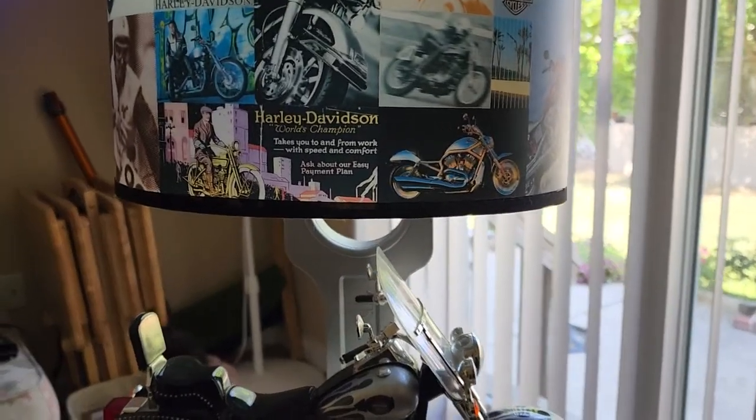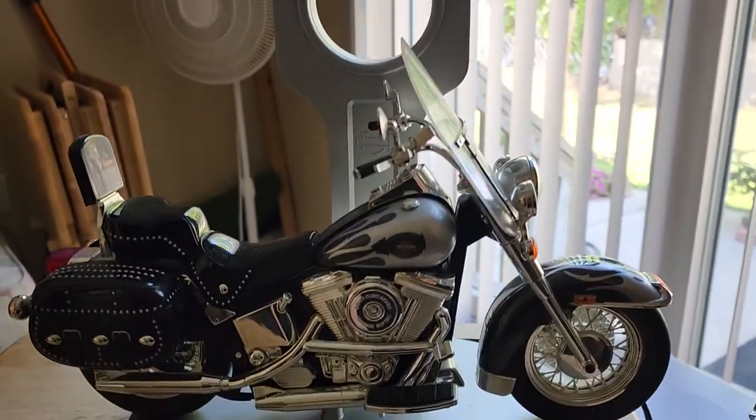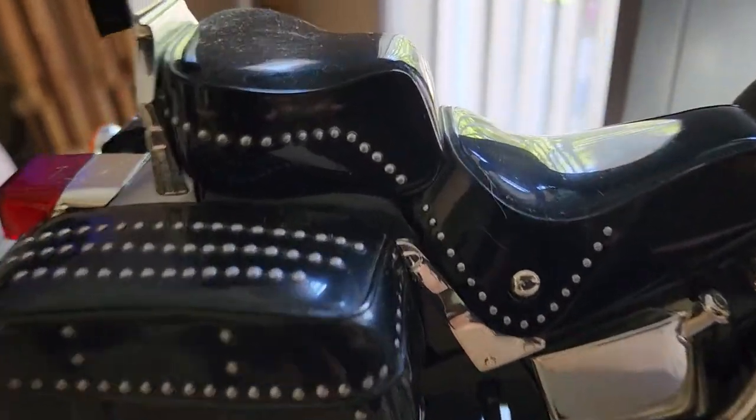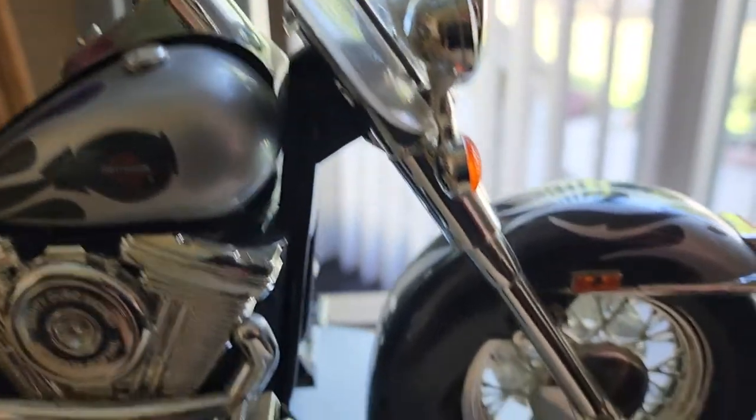Hey, thanks for checking out the video. This is a really cool Harvey Leverson lamp. I believe this is a sawptail. Nice detailed lamp — the motorcycle is really cool.